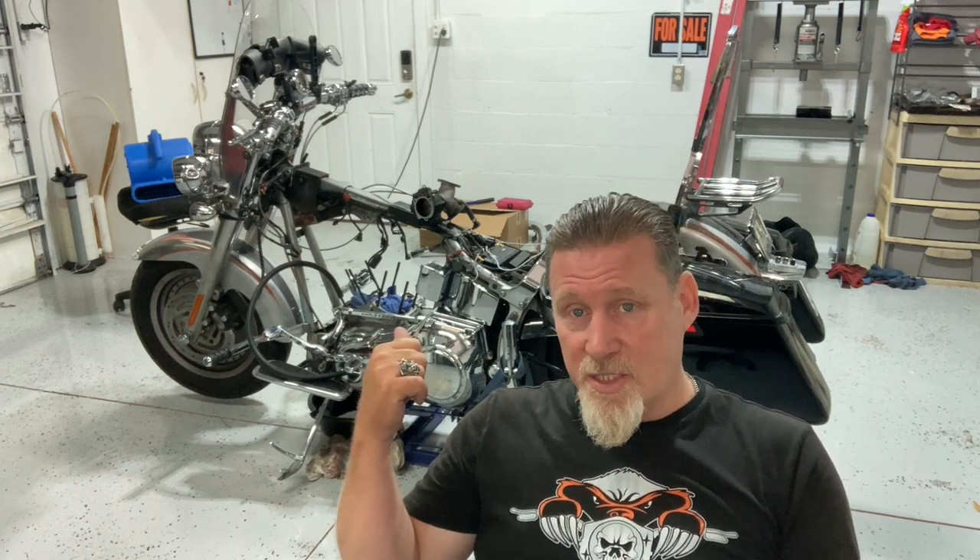I personally have never been this deep into a Harley Davidson motor. I used to be an automotive mechanic — I've taken all kinds of motors apart and put them back together — but never on a motorcycle or a Harley Davidson. It was pretty simple to take apart; we'll see if it's that simple to put back together. This is a 2005 CVO Fat Boy, so it has the 103B motor. They didn't come out with the regular 103 until about 2009, so this motor is kind of an odd duck — it's basically a stroked 88.